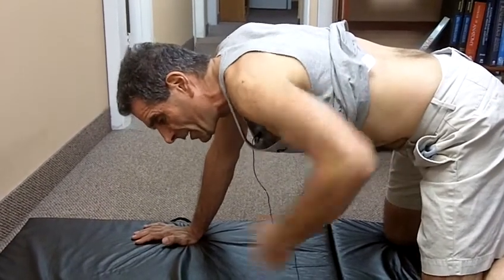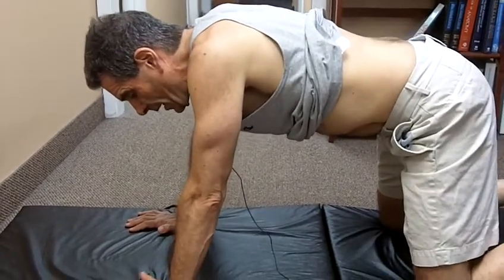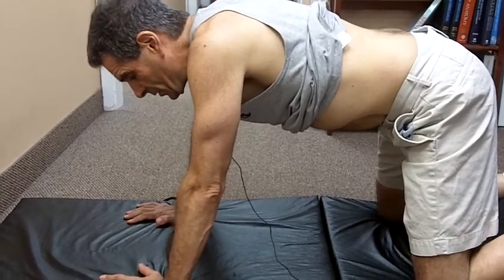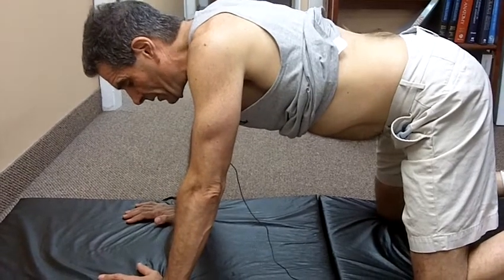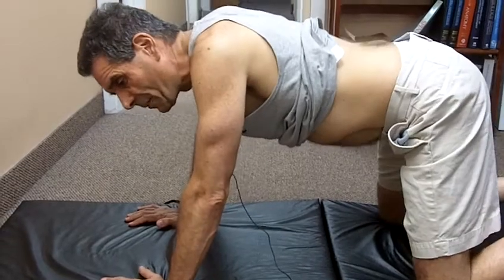You want to pull them in. So I get into the hands and knees position, and I'm going to just drop the belly down. I'm not going to be moving the back. I'm not going to be arching the back forward and back. The back doesn't move.